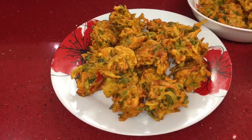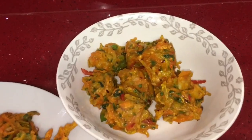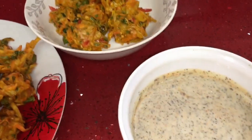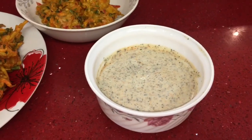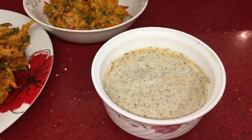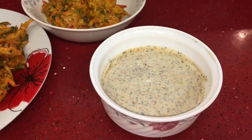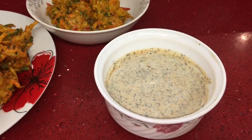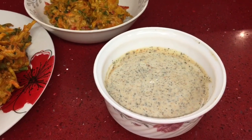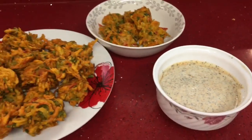Here are the delicious vegetable fritters. On this plate I've got the fried ones and at the back here I've got the baked ones for myself. And over here I've got a yogurt and mint dip - I've got some Greek style yogurt, a teaspoon of mint sauce, a pinch of cumin powder, a pinch of coriander powder, and a little bit of garlic puree, about half a teaspoon.